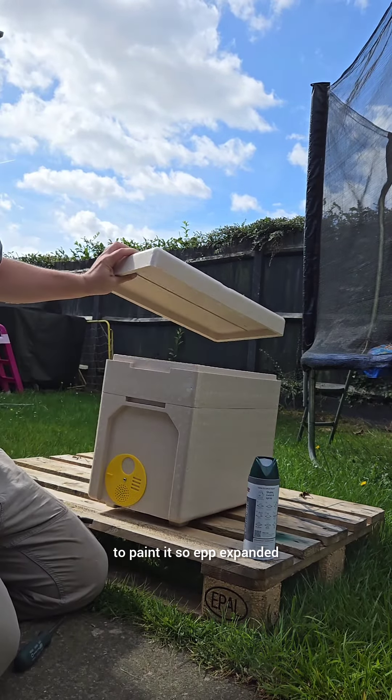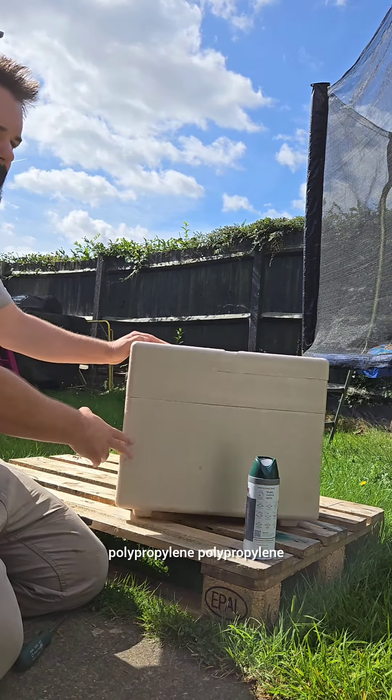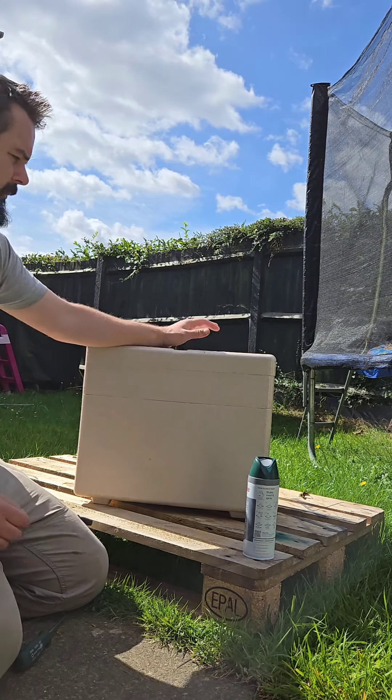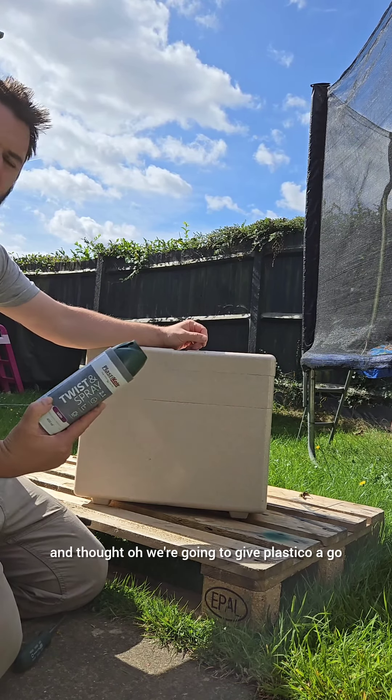In this video we've got the Nook film of Castle Farm Hives and we're going to paint it. EPP — expanded polypropylene — paint won't stick to it, it won't adhere.